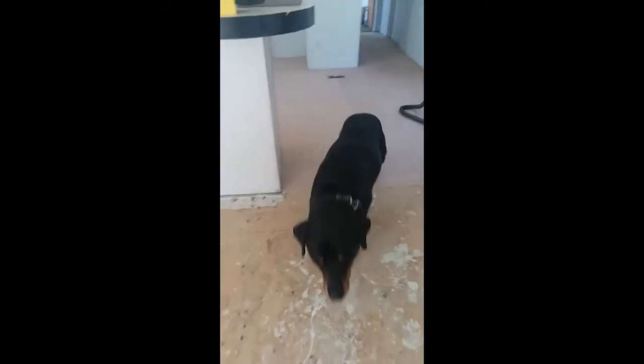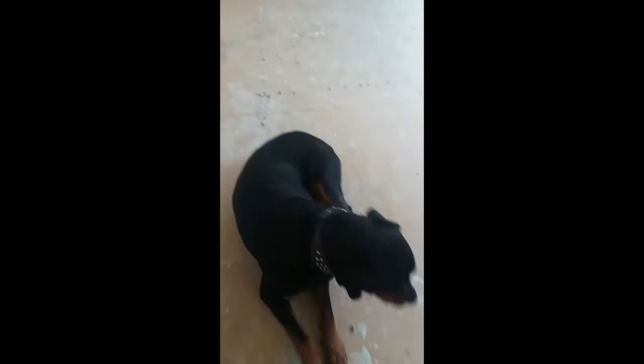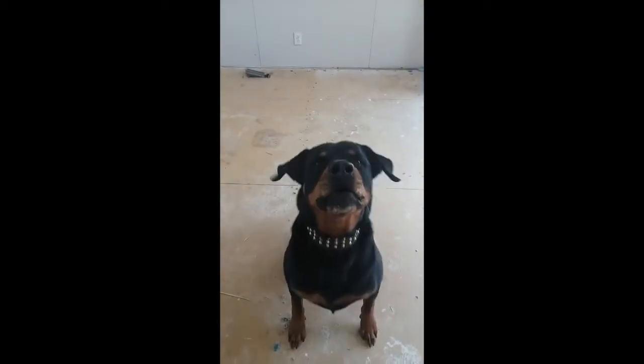Today I brought my Rottweiler Titan. Say hi, Ty. I can get him to speak — sit. Good dog. Want to speak, Titan? He's watching out for me.